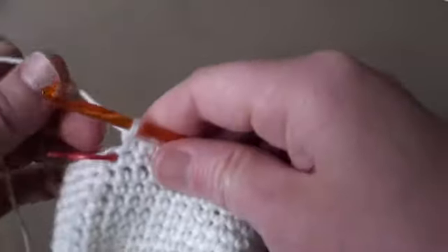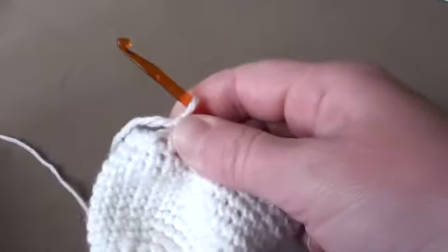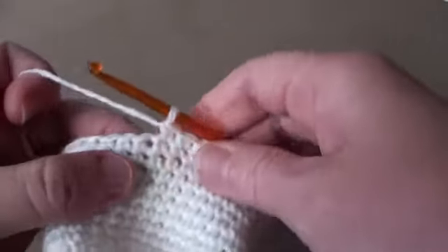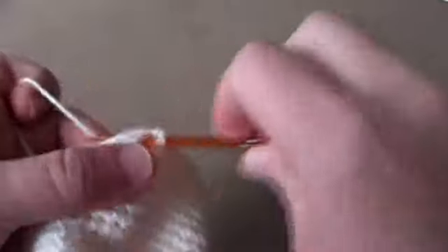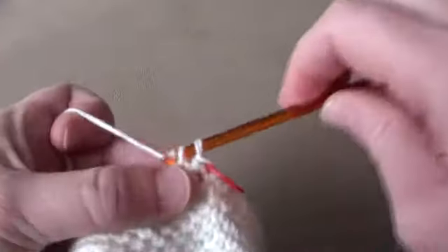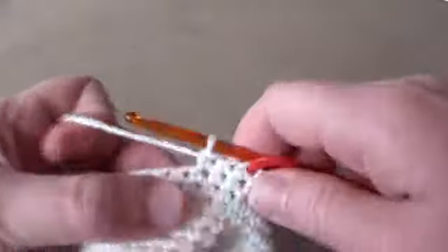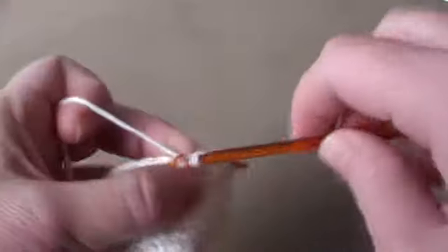I've just reached the end of round 16 after doing a single crochet into each stitch, and now we're going to start round 17. We're going to single crochet into the next five stitches. There's the first one — place the marker back in — and continue: one, two, three, four, five.